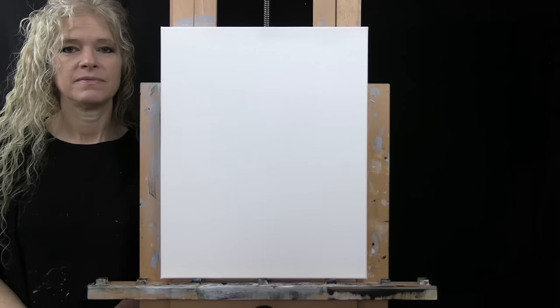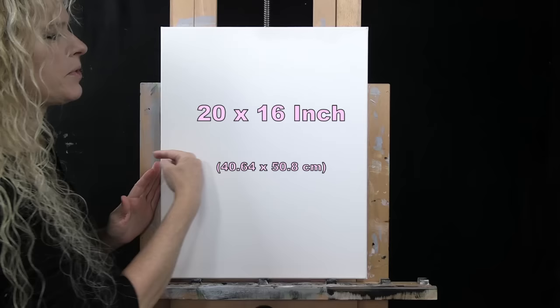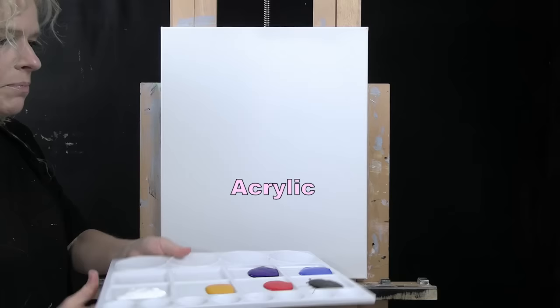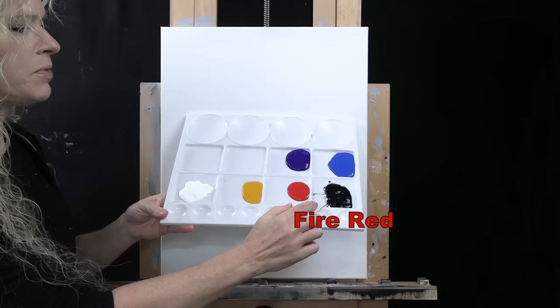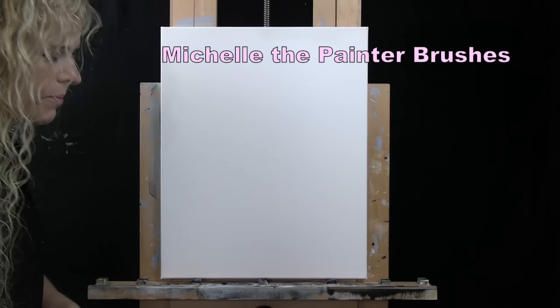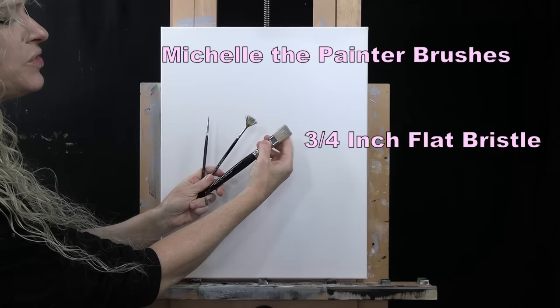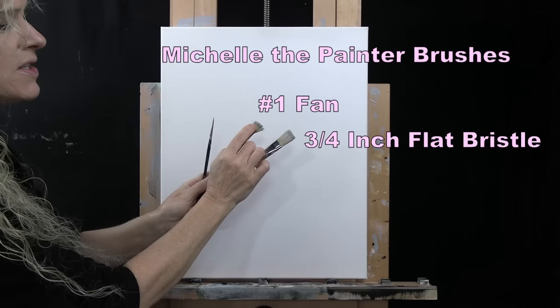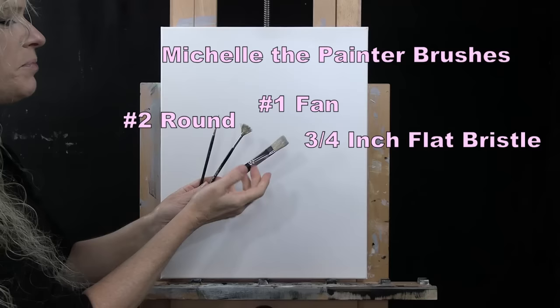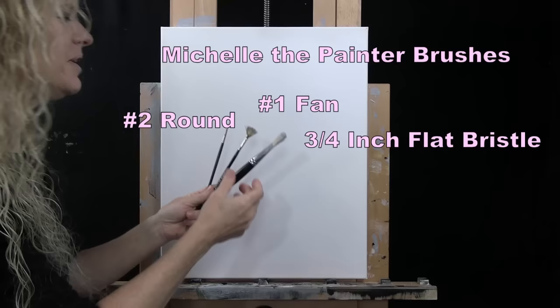For my materials today I'm going to be using a stretched and primed 20-inch by 16-inch canvas. For paints, I'm using acrylic in titanium white, deep yellow, fire red, mars black, cobalt blue, and purple violet. For tools, I have three brushes from my personal brush line, Michelle the Painter brushes: a three-quarter inch wide flat bristle brush, a number one bristle fan brush with natural bristles, and a number two round synthetic brush.